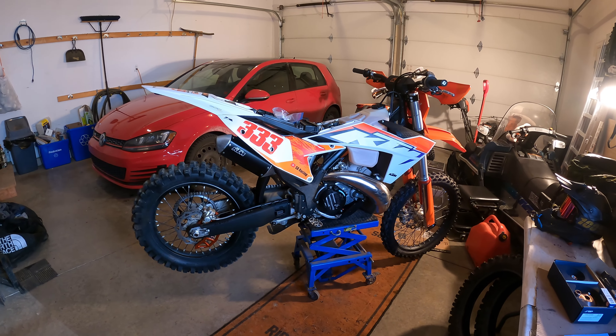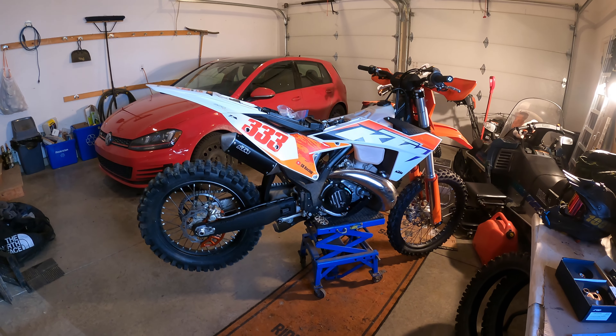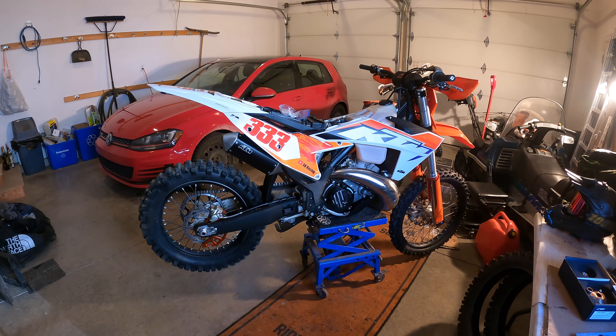Normally I do this as a voiceover, but hey, welcome back. This is me out in the garage and it's time to do a little work on the XC.